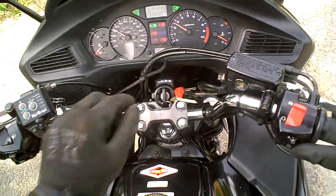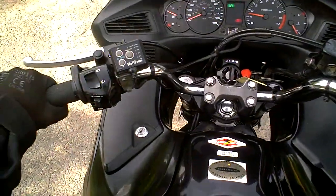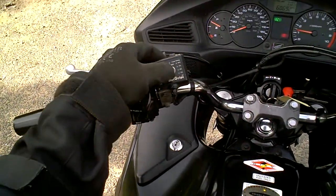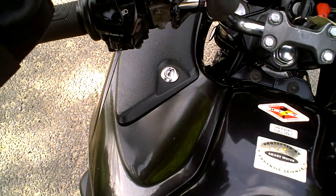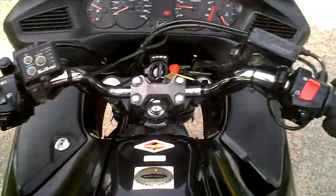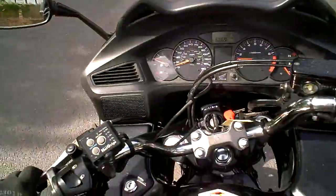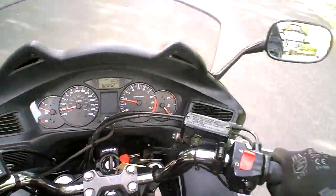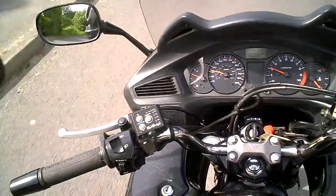Let's start the engine — it seems to start readily. As far as I can tell, everything on this bike feels as it should. It's got a nice, sweet-sounding engine, gear changes are all nice and smooth, and the clutch is nice and light.